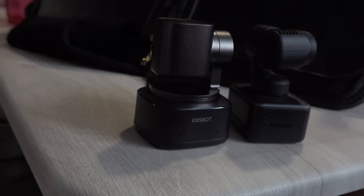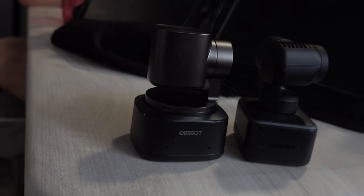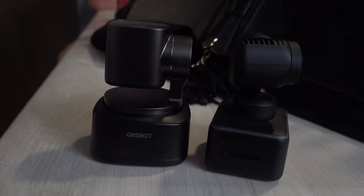Throughout the video I'm going to switch between the Insta360 Lite and the Asbot Tiny 2 so you can take a look, compare them, and see which one you prefer.